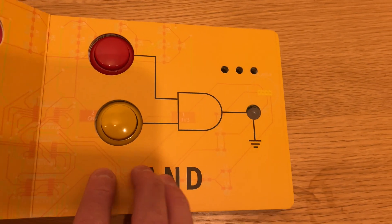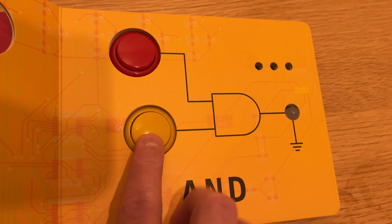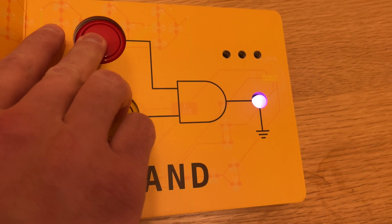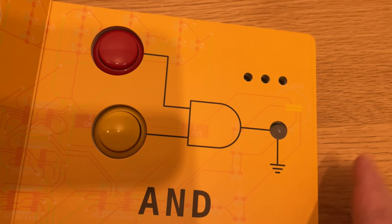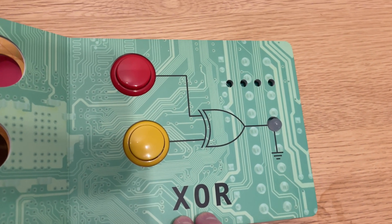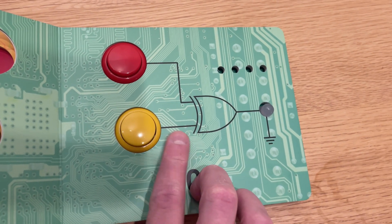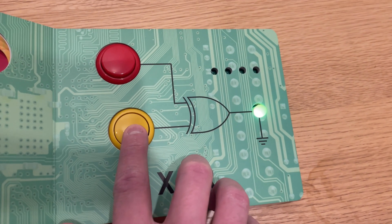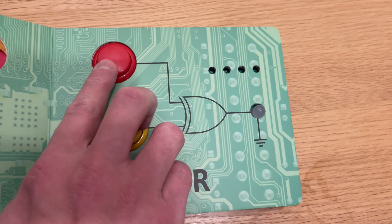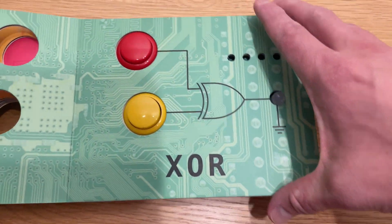The next one is a logical AND, which I'm sure you can guess — you have to press both of them. Pretty cool. And there is an XOR, or Exclusive OR. This gate is pretty interesting: you have to select either one or the other, but if you select both, the light still doesn't turn on. Pretty cool.